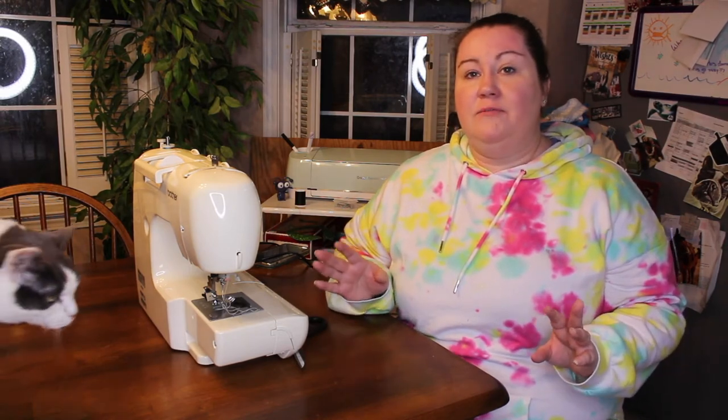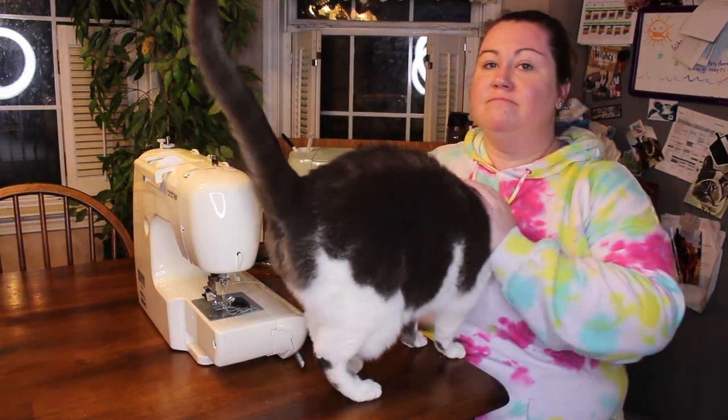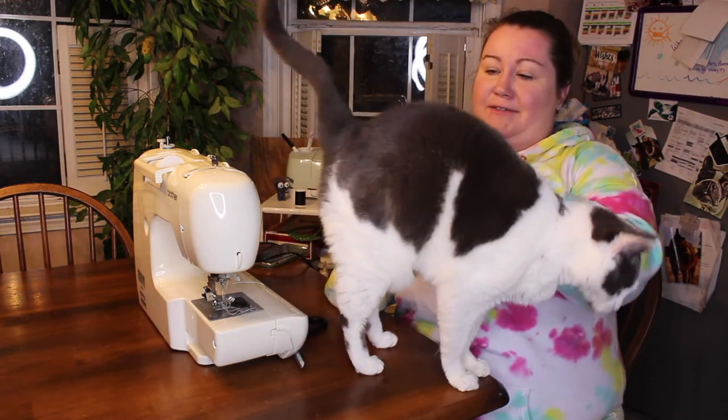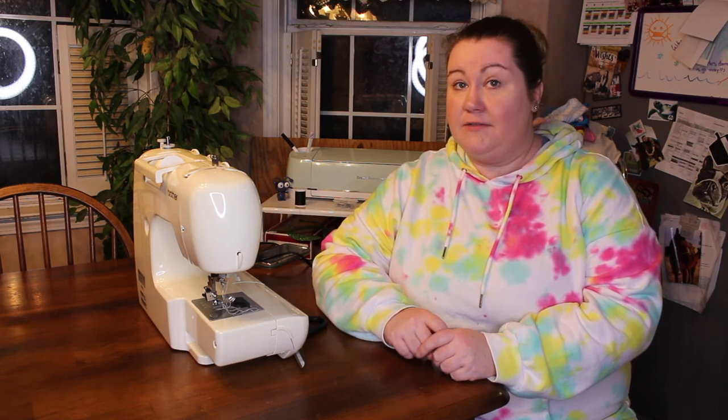I didn't show you the other set — I'm going to have to wait and make that next weekend because it's almost 11 o'clock at night now because of that fight with my sewing machine. It definitely took me a lot longer than I had anticipated. But that is it for this video, guys. If you liked it, please give me a big old thumbs up. If you want to see more videos like this one, make sure you hit the subscribe button down below, and I will catch you guys in my next video. Bye!